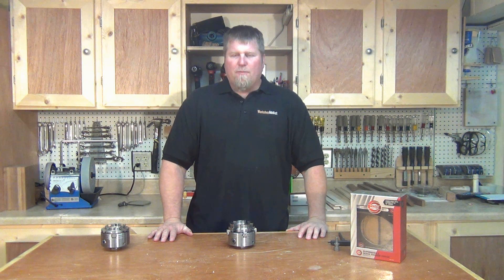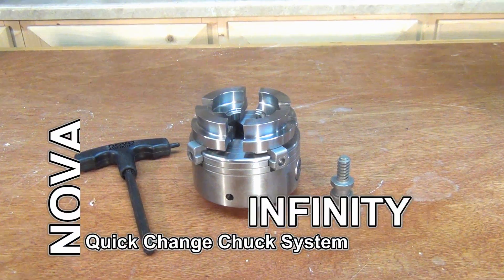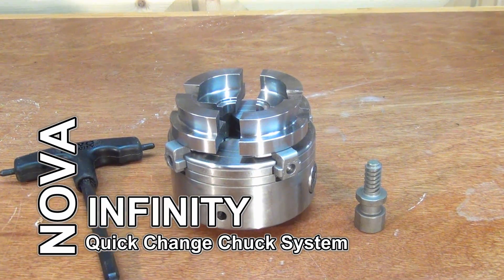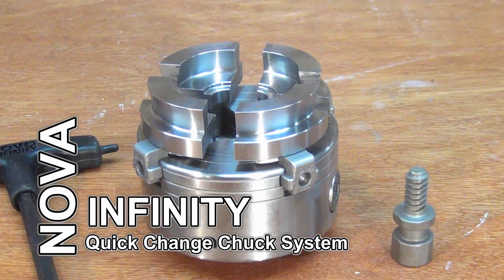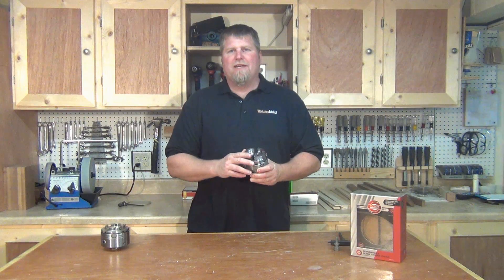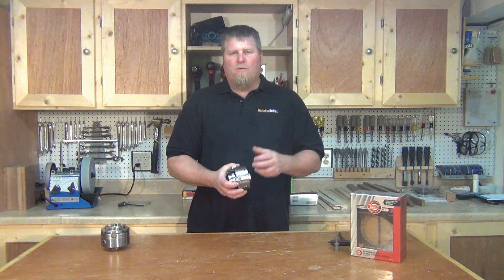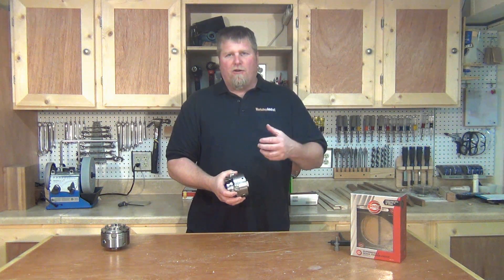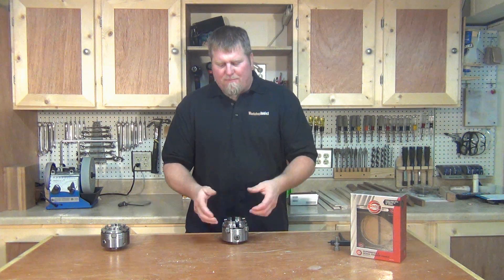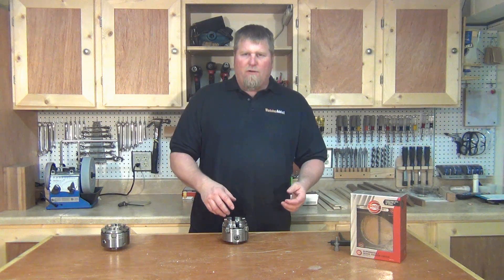Hi, I'm John from workshopaddict.com. If you're into woodturning, you may have already heard of the Nova Infinity Quick Change Chuck system. If not, let me tell you — this system dramatically reduces the amount of time it takes to switch from one set of jaws to the next, which is the end goal: you want to spend more time turning rather than stopping to switch out your jaws or chucks.